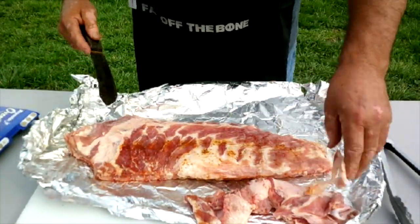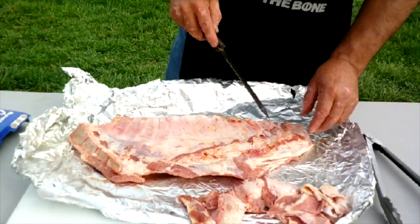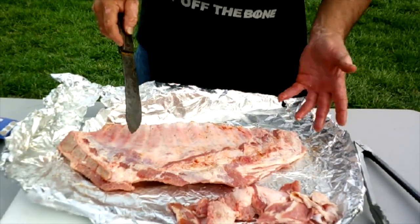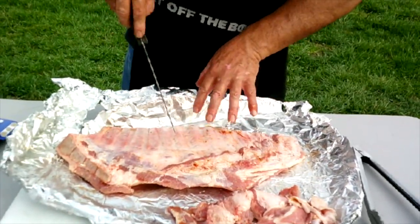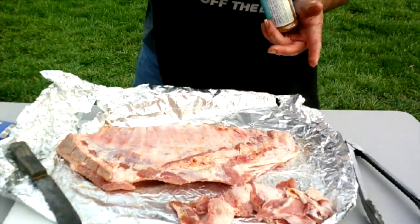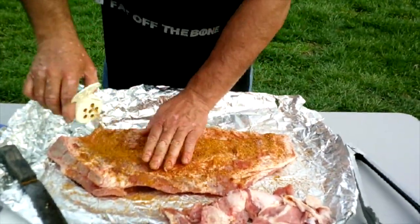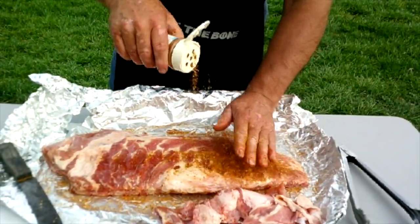Now there's a whole discussion about taking the membrane off the back. I have taken it off before, but again, this isn't a competition rib — I'm not doing surgery on these. I'm not going to pull it off. I am going to score it just a little bit. People say if you take it off you get the rub down in there, but you're really just rubbing the bone. We're going to have plenty of flavor, so don't worry about removing the membrane.